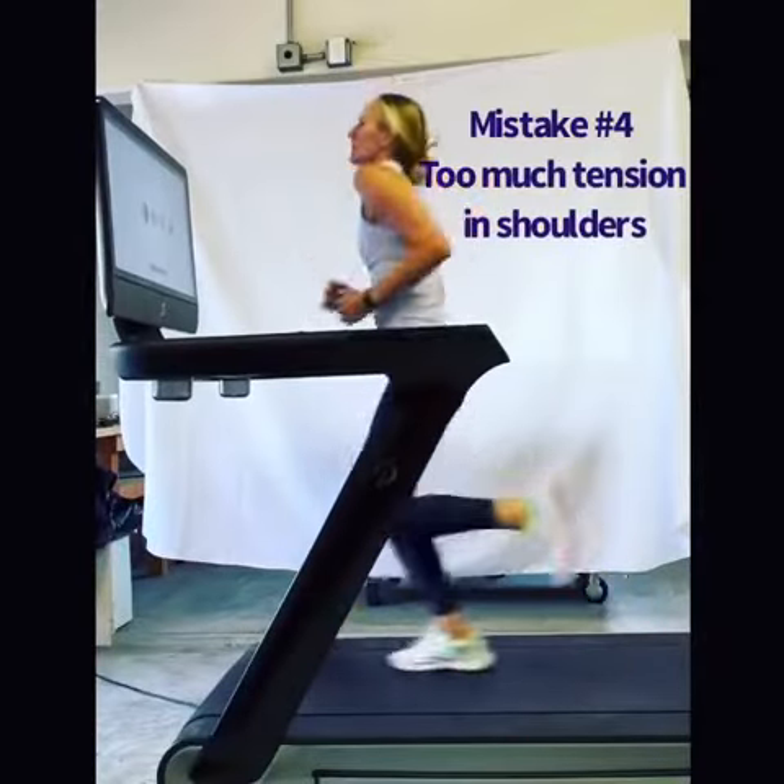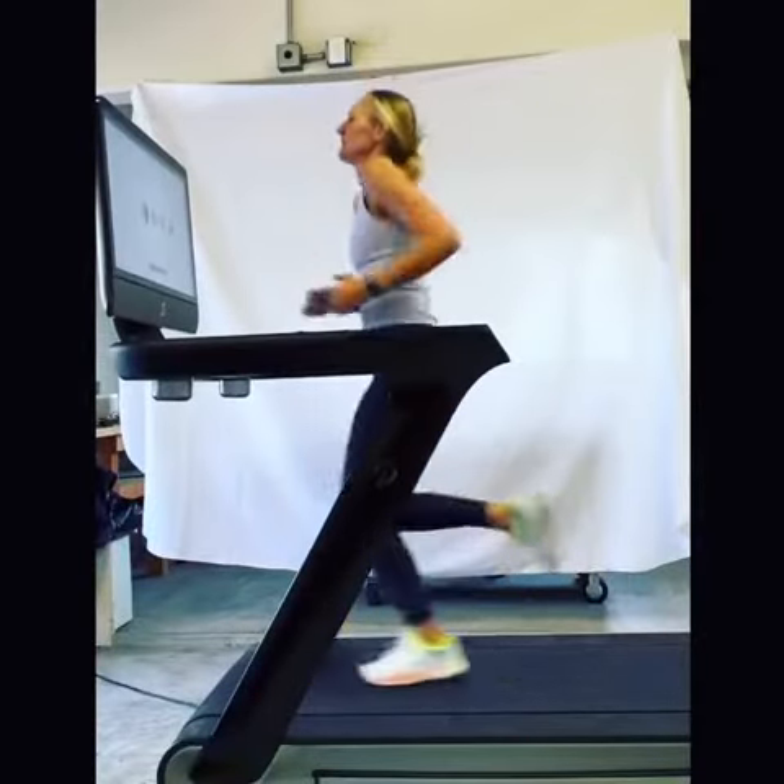I'm over-exaggerating here, but bringing your shoulders up to your ears is not great when you're running.